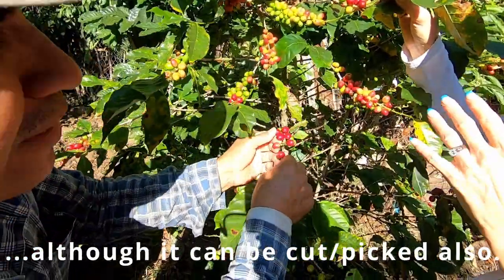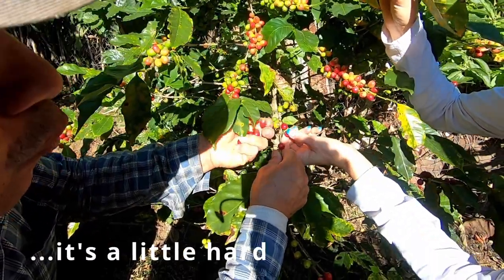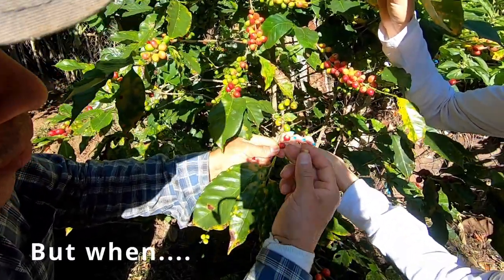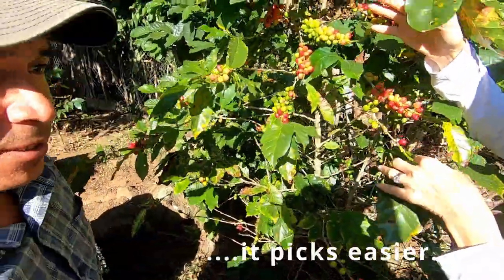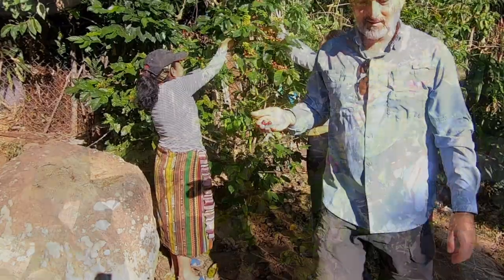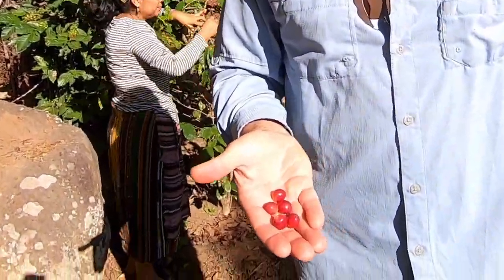Although it can be cut too, you can take it, but the very red ones are much better. This one is a little hard, but when it is ready it comes off easier. It cuts easier when they are ready.